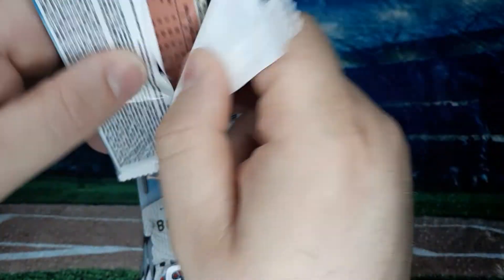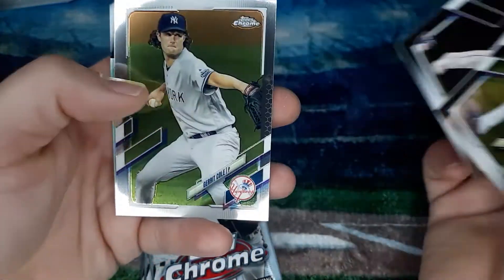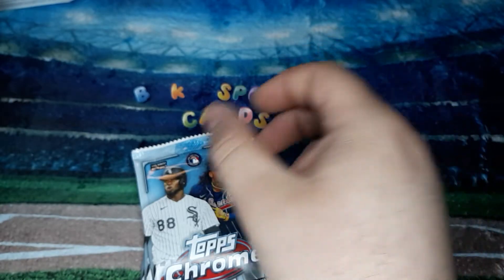Next up: we got Patrick Corbin, a Bobby Dowback rookie card, Garrett Cole, and a Luis Garcia rookie 86 Refractor.